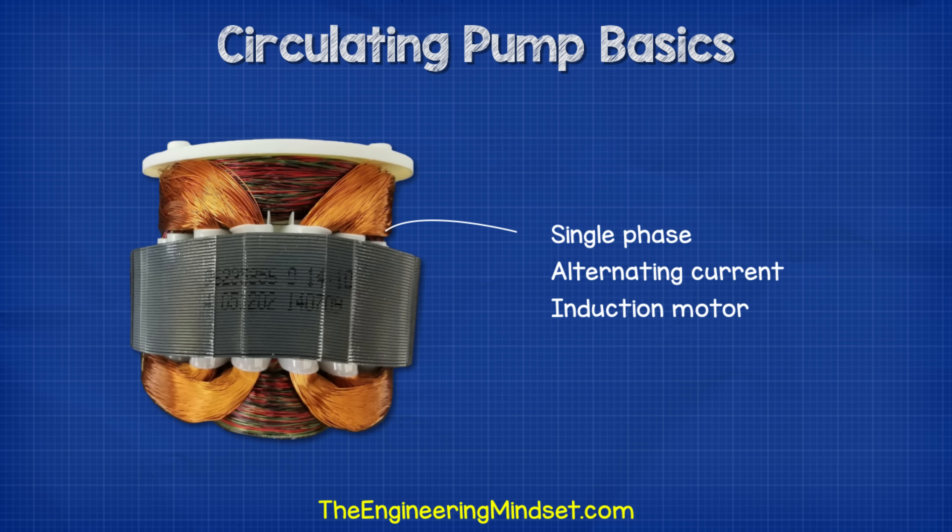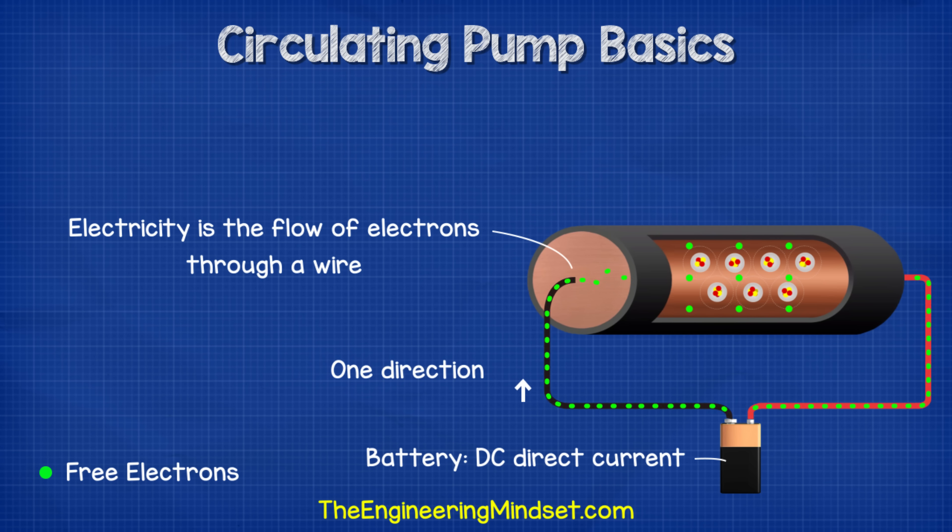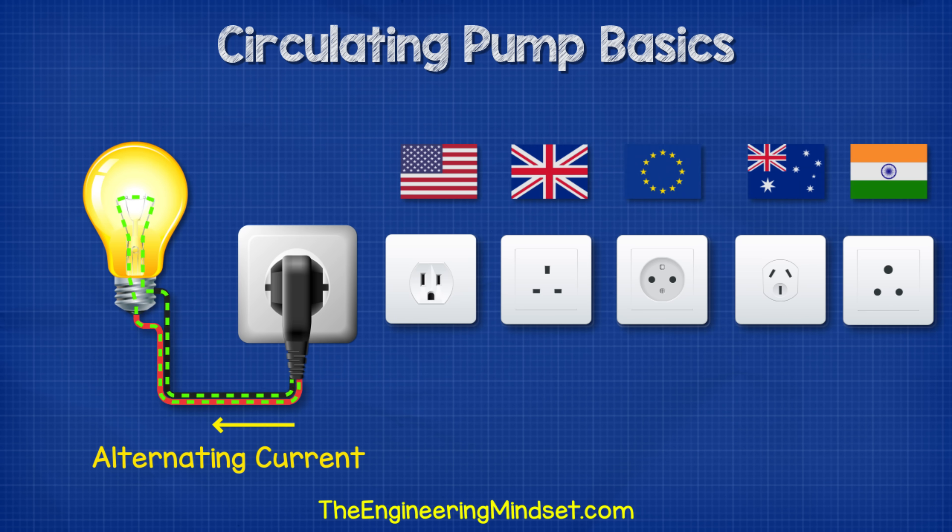The electrical motor within the circulating pump is a single phase alternating current induction motor. Electricity is the flow of electrons through a wire. We have DC or direct current, which we get from supplies such as batteries, where the electrons flow in just one direction — from the negative terminal to the positive terminal. The electrical supplies in your homes and places of work will be a different type of electricity known as alternating current. With alternating current, the electrons alternate in direction and flow forwards and backwards repeatedly.